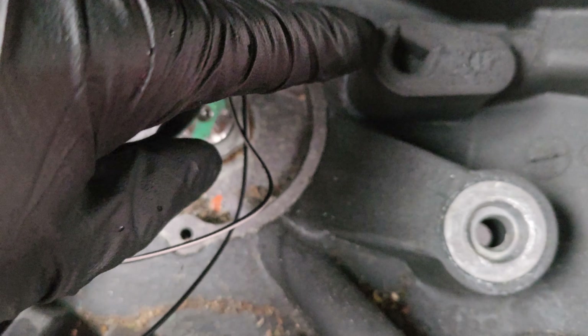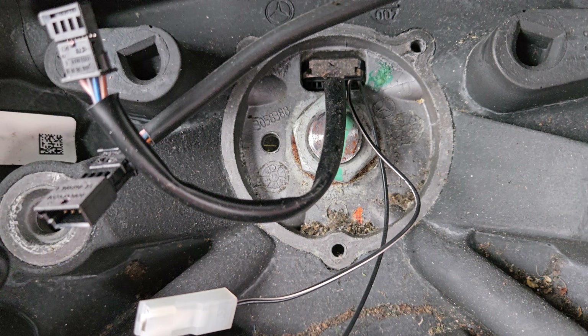There's one, two, three, four. As you can see, I've already popped this one up.